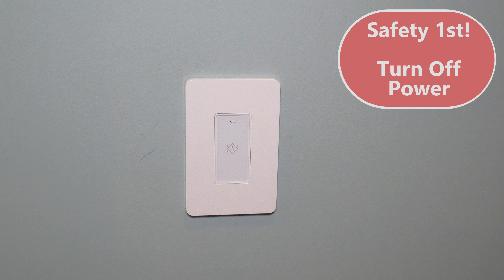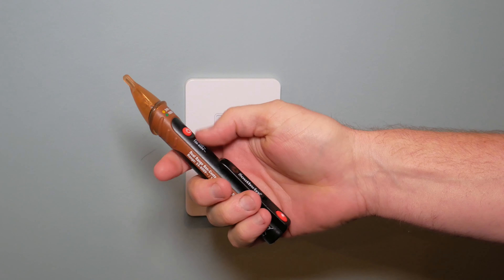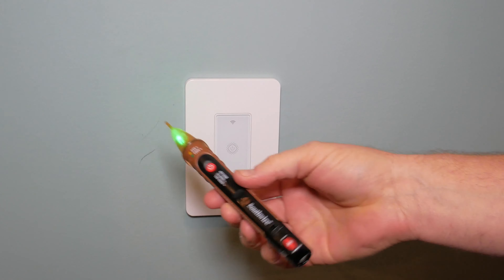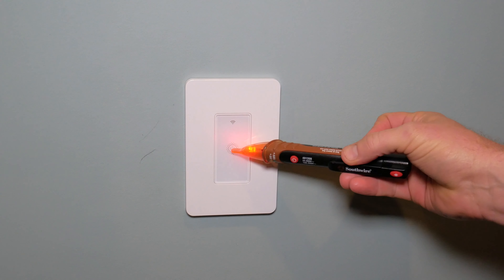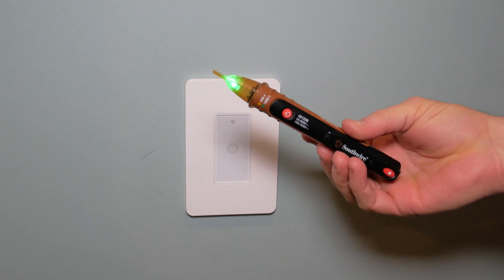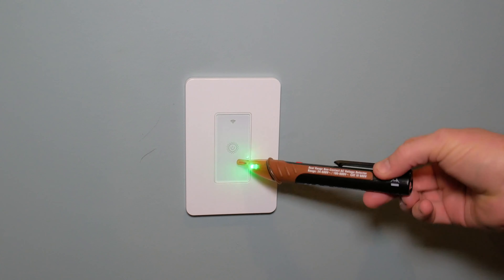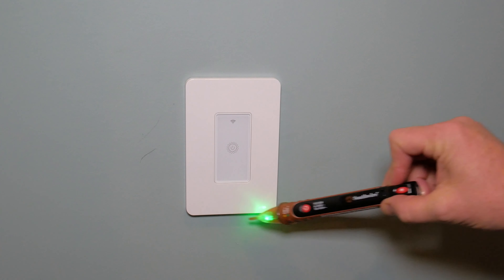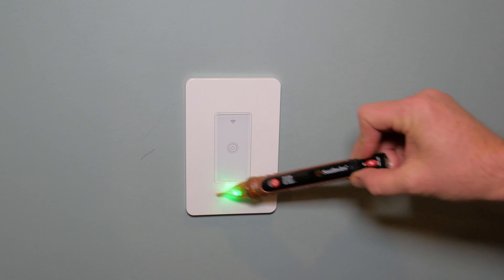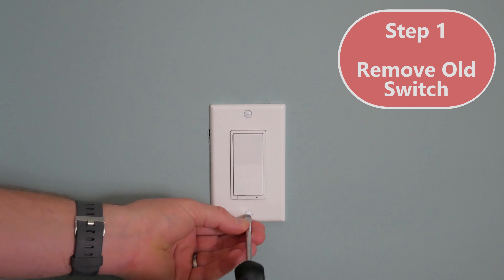The first thing we have to do is make sure we turn the power off to the light switch. I recommend picking up one of these voltage detectors — there's a link in the description. You'll see when I point it at the switch it turns red, indicating we've got voltage there, which would be dangerous to work on. I'll go turn the breaker off. Now I've turned the breaker off and you'll notice we're not seeing any power. I'm going to recommend you do this a second time once we get the cover off.